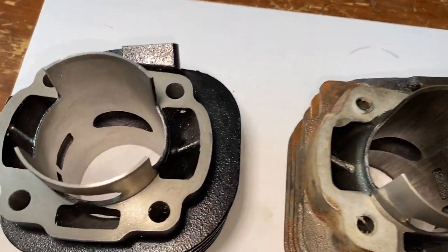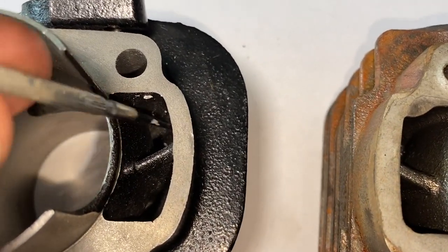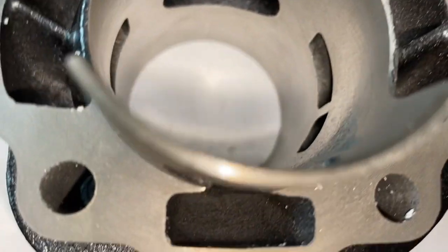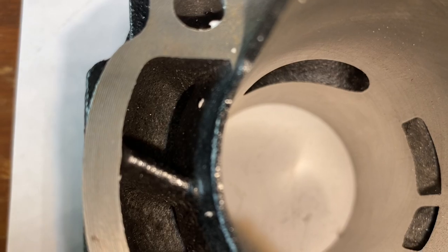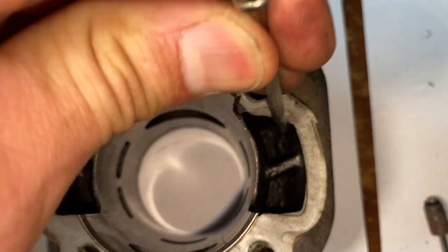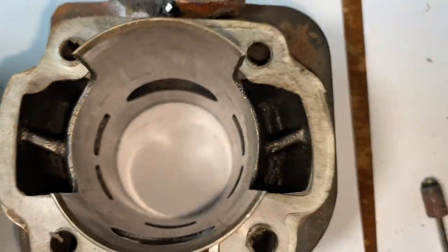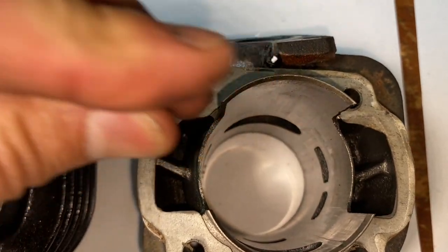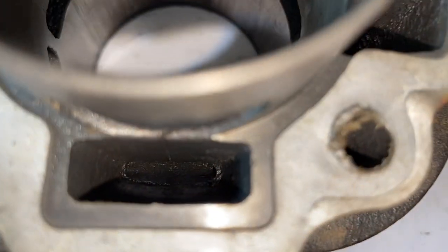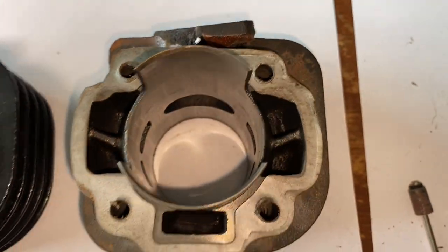You might wonder why that scoring happens — I'll show you what you've got to do to the new one so it doesn't happen. The channels in this new Polini one are very clean and finished really well; you basically don't have to do anything to those. But on this cheap one, even after two years of running, when I scrape in here particles are still flying out. Somebody just took this thing right out of the box and put it on without prepping it at all. You've got to clean those channels super thoroughly, especially on cheap kits.